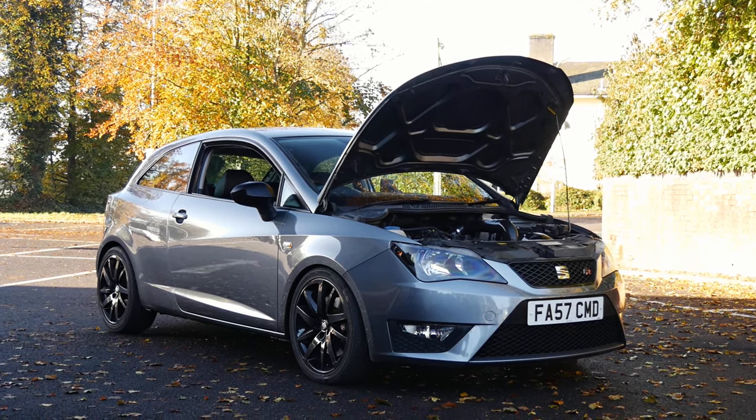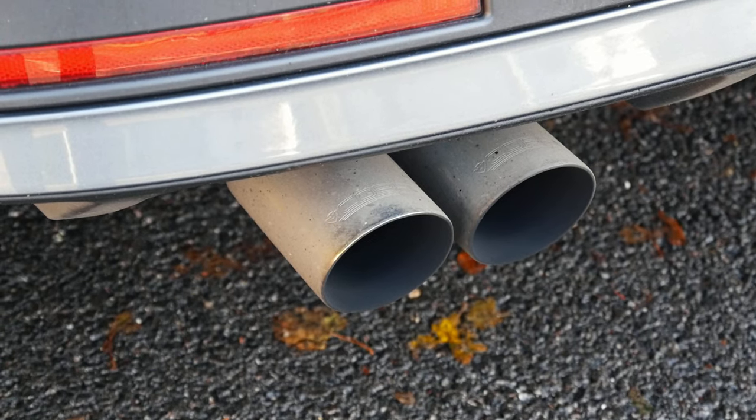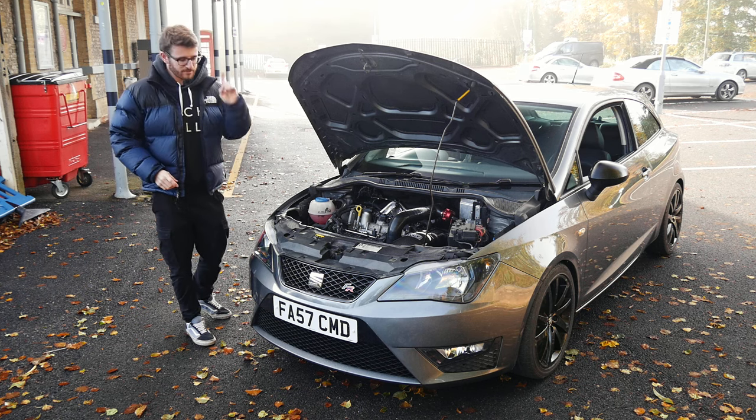It's a full stage three car, but these things run about 140, 150-ish brake standard. This thing's running pretty much double, around the 300 brake mark. It's got a hybrid turbo. It's been fully built by RTMG up north.